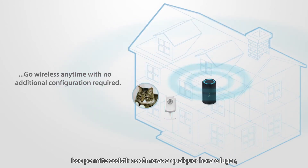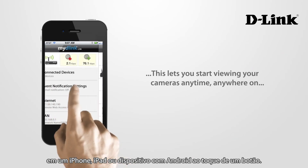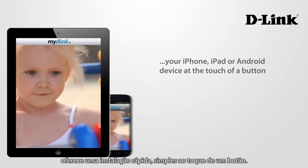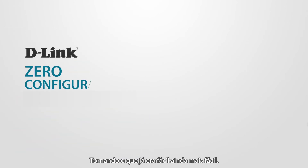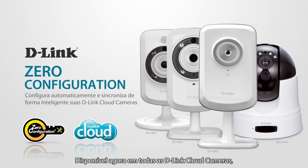This lets you start viewing your cameras anytime, anywhere on your iPhone, iPad or Android device at the touch of a button. D-Link's zero configuration technology offers fast, simple, one-touch camera setup — making easy even easier. Available today on all D-Link cloud cameras and cloud router family of products.